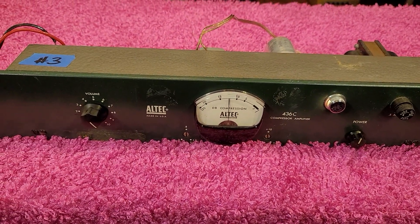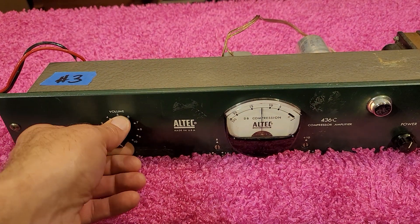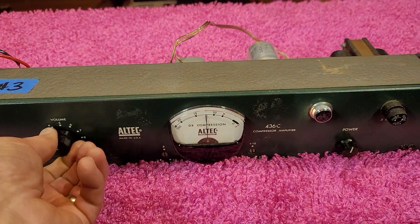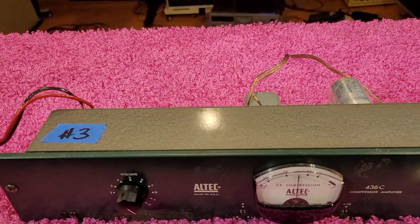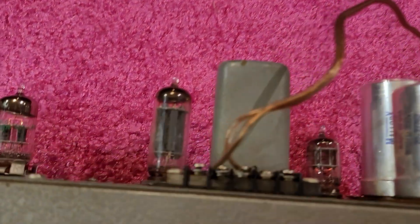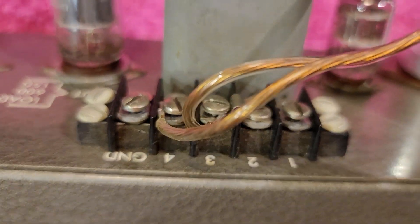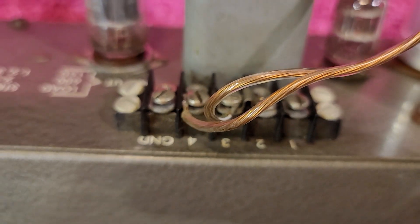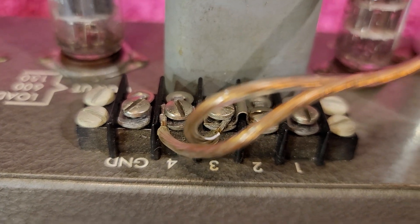I do believe it needs caps — I can hear some noise and hum going on. But it is passing signal. I do have it hooked up to channels three and four. It does not work on ground plus any of the others.